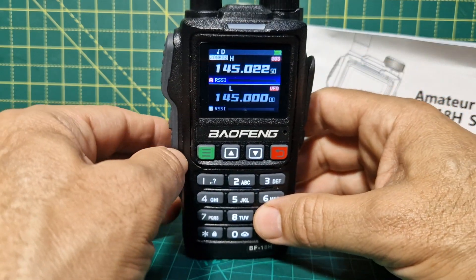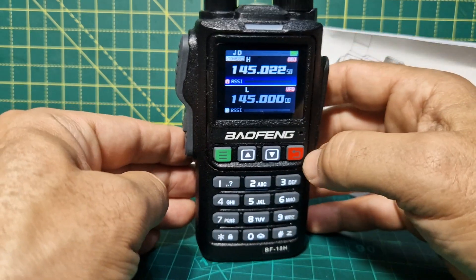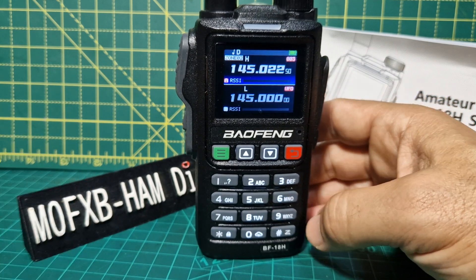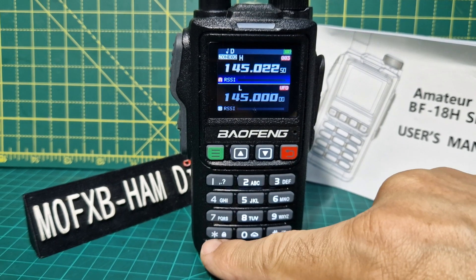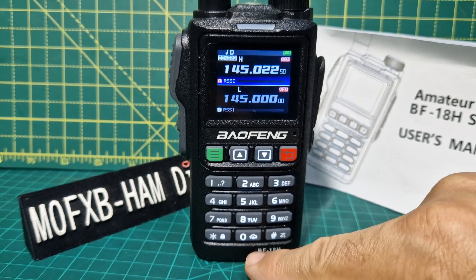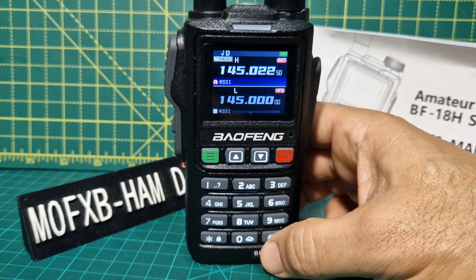This is very similar to the UV-17, I would say. Some say they prefer the 17 and there are certain functions on there that they like. We've got some symbols on the display — one of them is weather, so I'm guessing that this does list the weather channels.